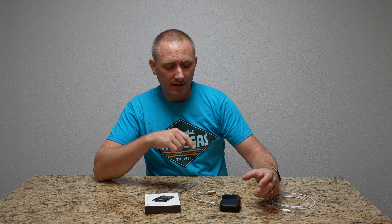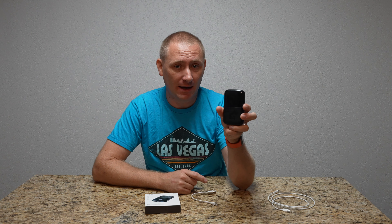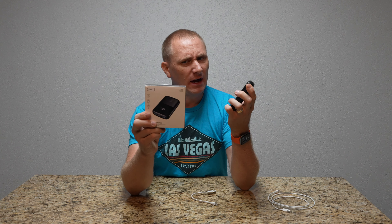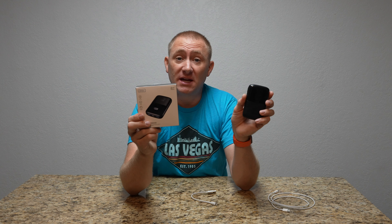Welcome back to TechGooch, and today we're taking a peek at a portable power bank. This is a fairly small 10,000 milliamp hour from Iniu — I-N-I-U. Let's take a peek.